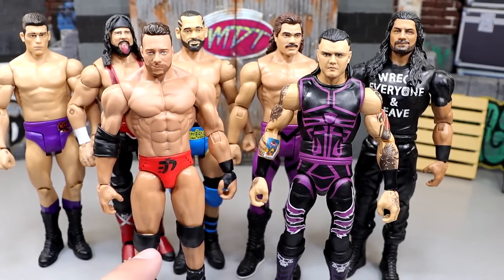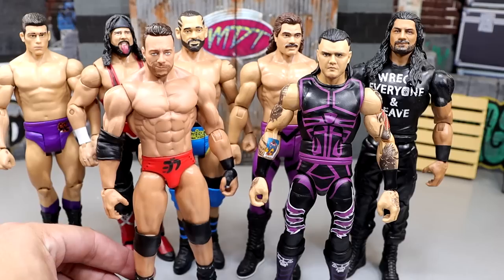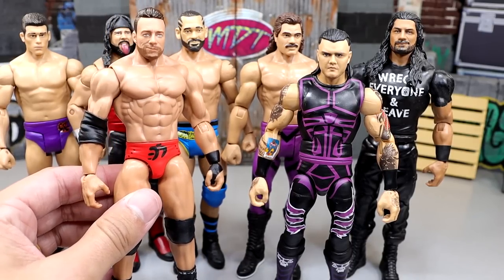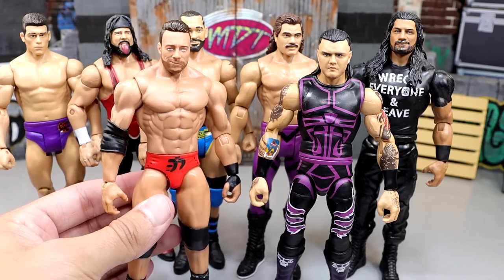Returning back to form with this new basic articulation, I think bright days are ahead for basic figures. I will absolutely be buying more basics when these hit retail. This is a solid figure. I may be to a point where I get basics all the time and we rank the top 10 basics of the year — that's how good this is. This actually is fun to pick up. I don't feel like I'm wasting my money. This is the dawn of a new era.